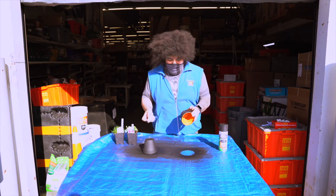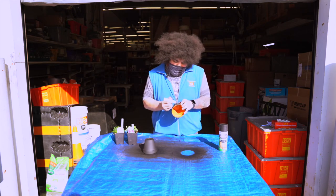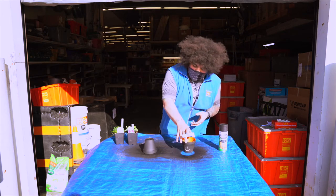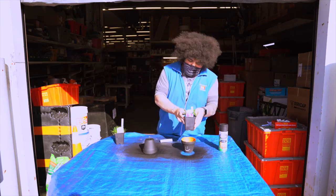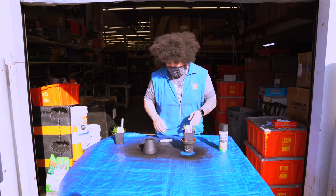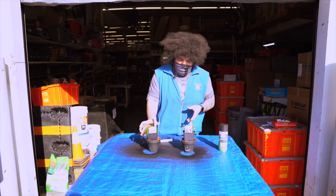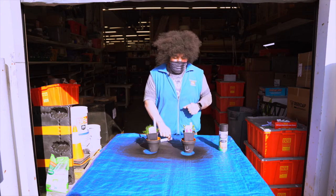After your pot gets done drying, you can go ahead and pick it up and write whatever you'd like on it. Then you can go ahead and transplant your plants in, and you've got yourself a chalkboard clay pot!